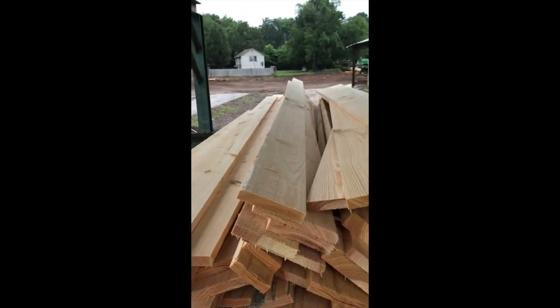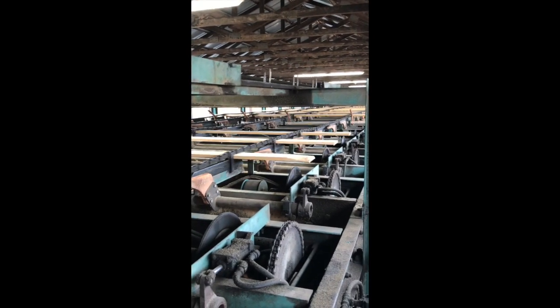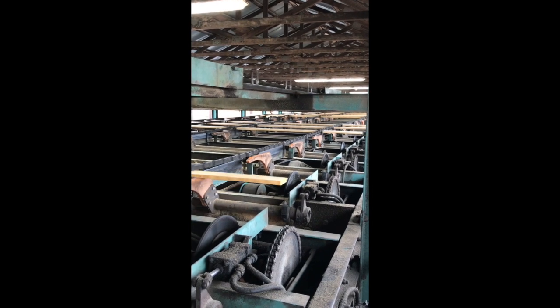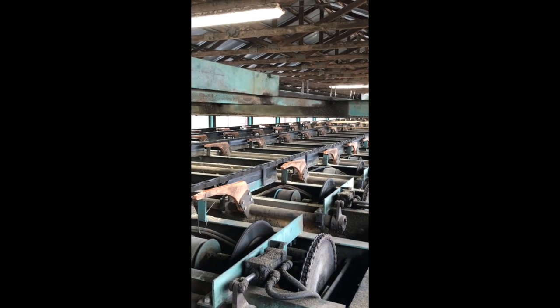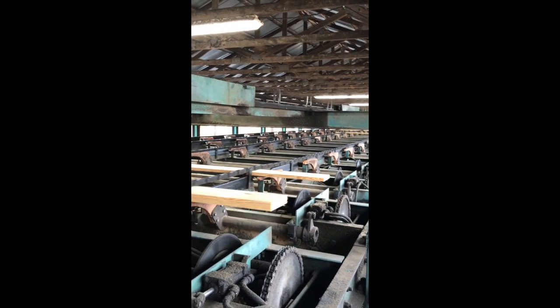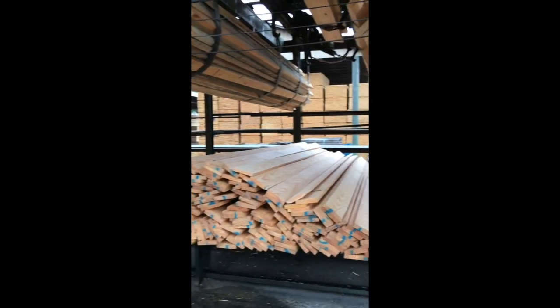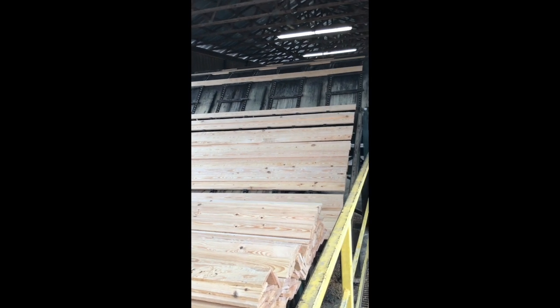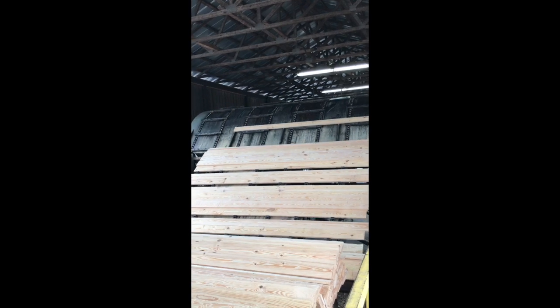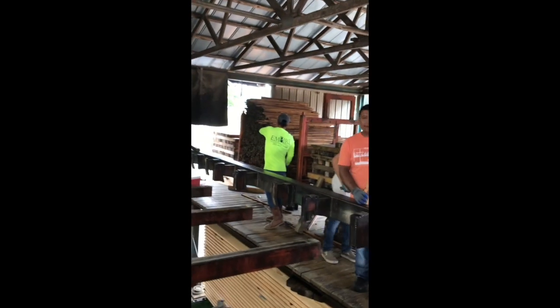After it exits the green chain, what is not hand pulled we bring over to what is known as the sorter. This is what we use to separate the different widths and lengths of the wood. It goes through a reader of eyes that tell it the length, width, and thickness, and then it has a bay that will drop the lumber in automatically. It keeps up with the piece count, because the next process is preparing it to dry. When the bay is full, it drops the bundle onto a chain that moves it up to the stacker, where each layer we put sticks in between for airflow when we load it into the dryer.